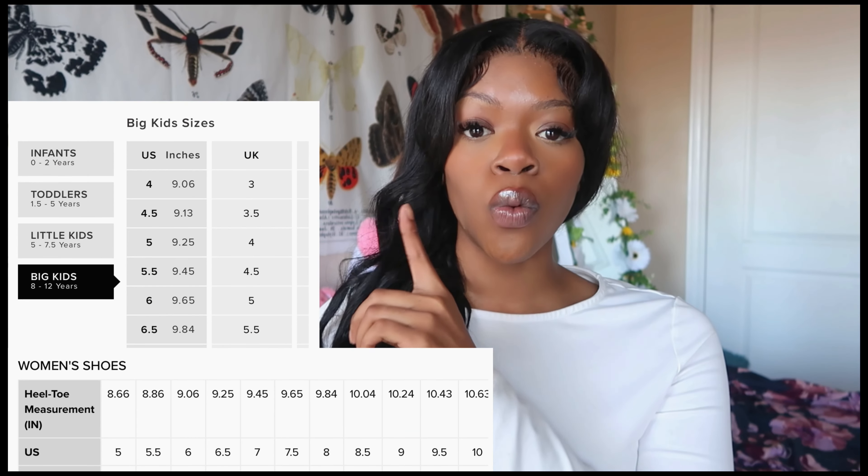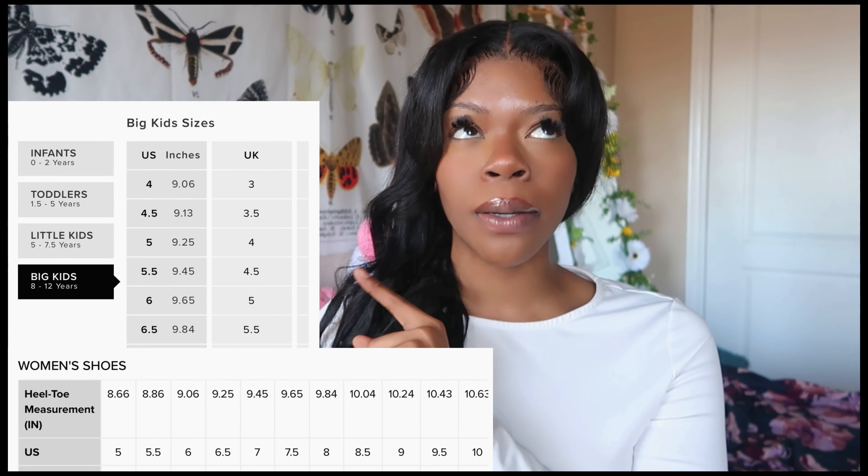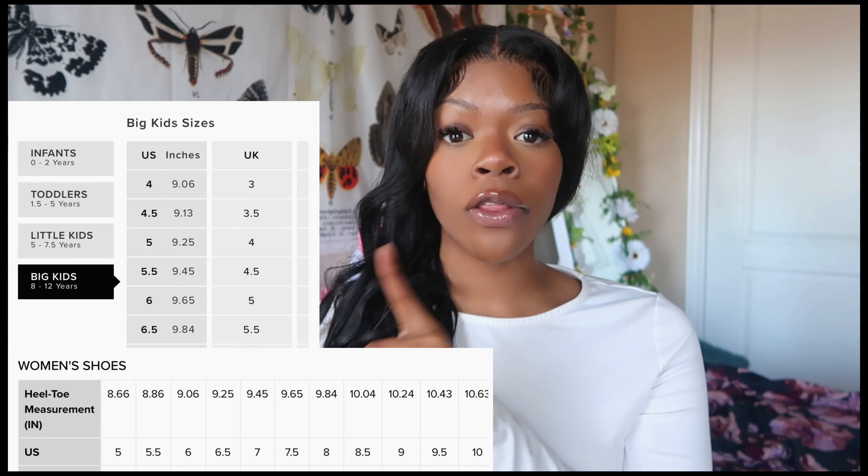Here's a little tip for those who are probably a size seven or under: go to the kids section. There are some material differences, but if you want to spend less money to get the same look, go to the kids. I'll show y'all the size chart — the women's chart shows that a women's seven is 9.45 inches.